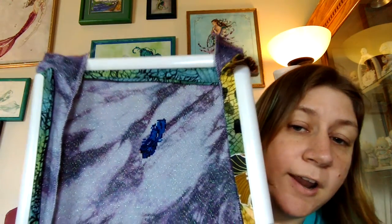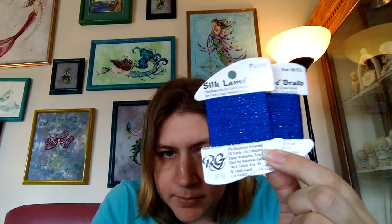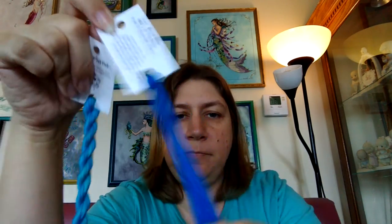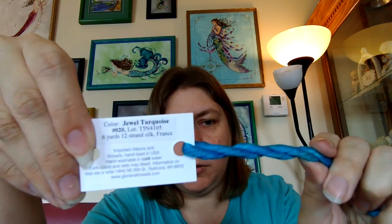The colors in her hair were actually a little washed out, so I added some brighter blues. The colors in her hair are going to be black, this blue instead of the Kreinik, and then these two blues. This is Royal Blue from Gloriana, and this one's Jeweled Turquoise from Gloriana.